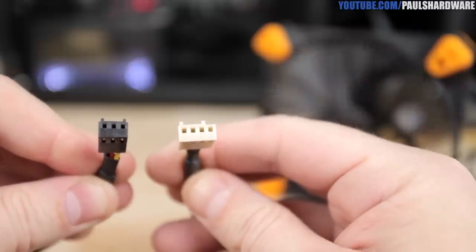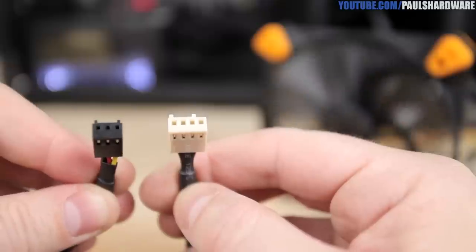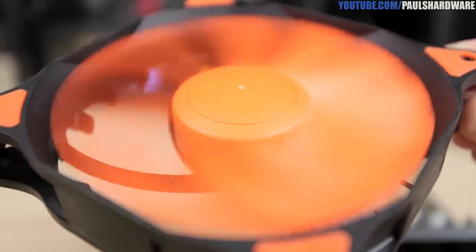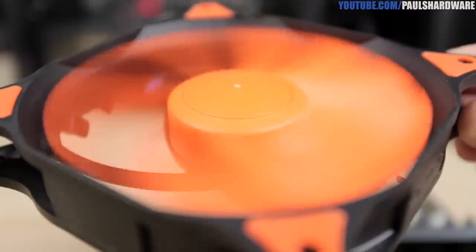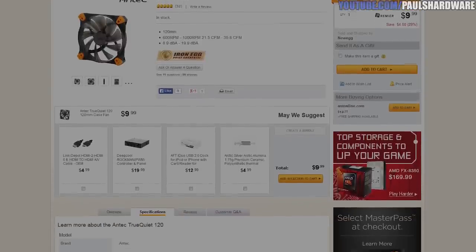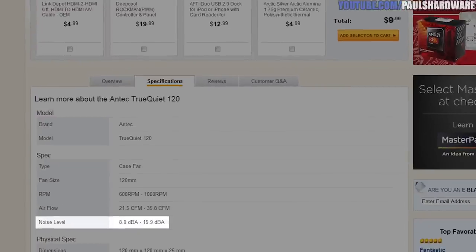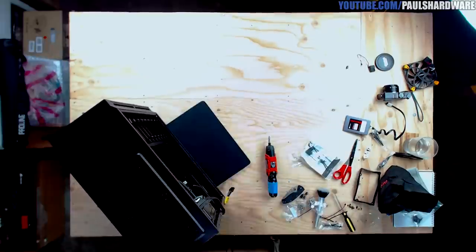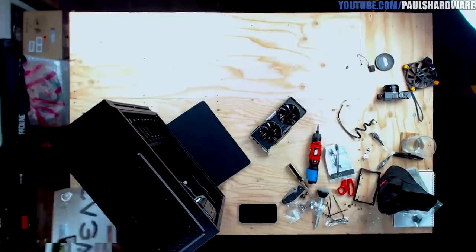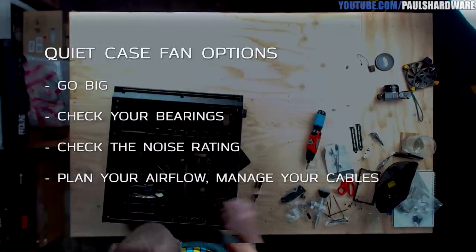On your fans, opt for a four-pin connection for PWM — pulse width modulation — control instead of three-pin, which gives you voltage control only. PWM fans can often spin at much lower speeds than non-PWM fans. Also check the noise rating when shopping for fans or cases with fans included — lower is better, but not all manufacturers measure noise the same way, so check reviews too.